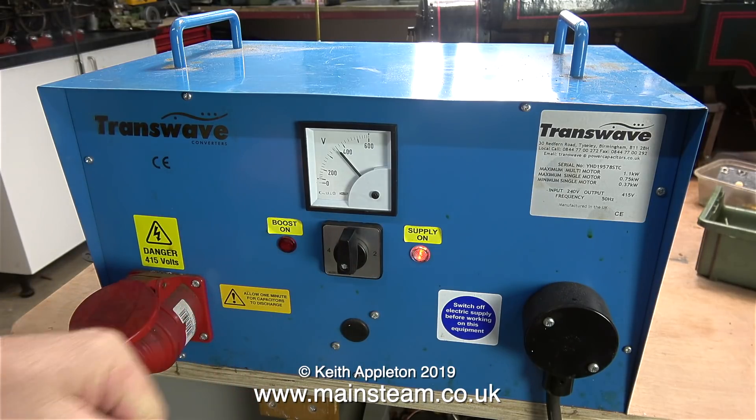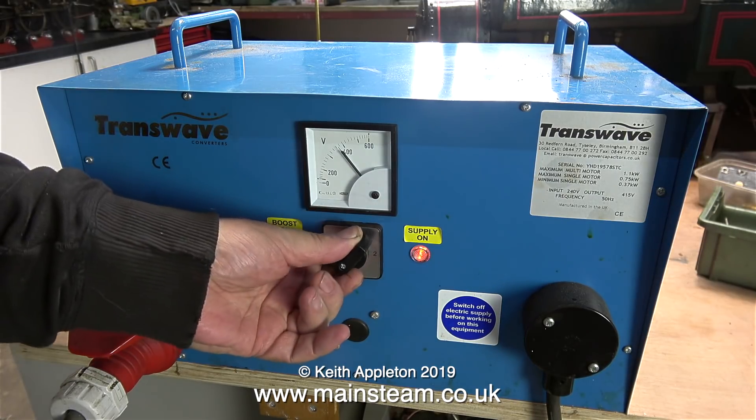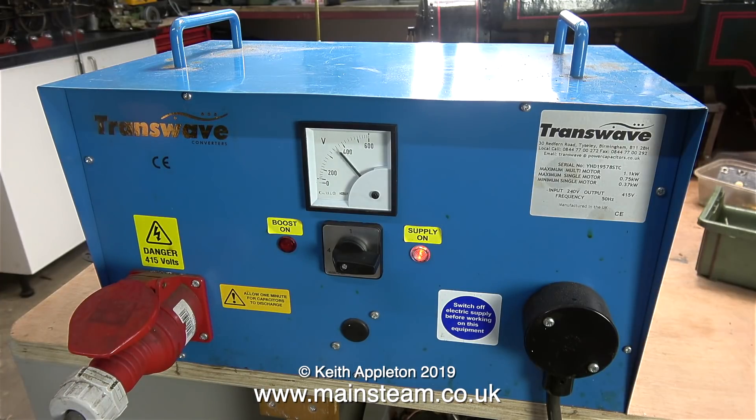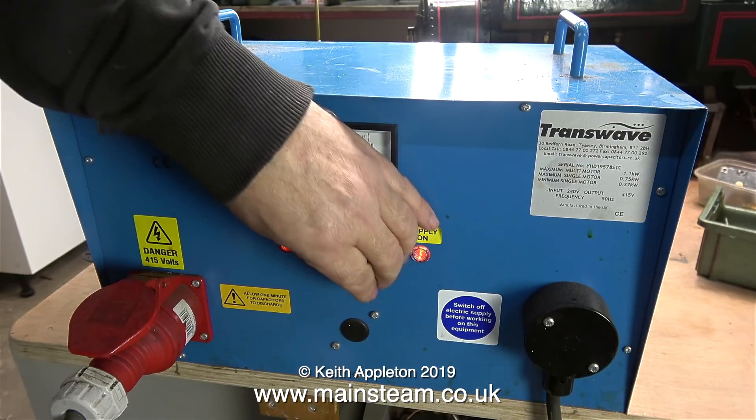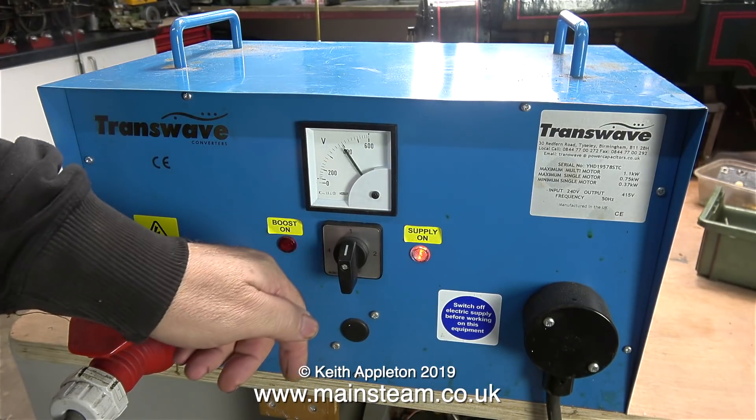My old Boxford lathe has a three phase motor but in my workshop I only have a single phase supply, and that's where the Transwave comes in. The general idea is that you position the rotary switch on the front to match the requirements of your lathe motor. But if you get it wrong, the boost is on all the time and this will burn out the motor.